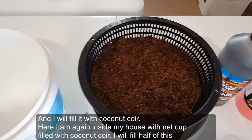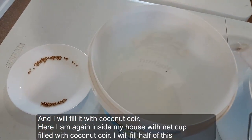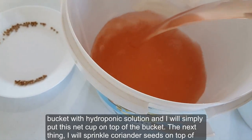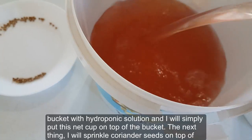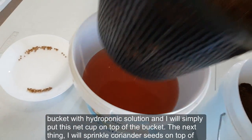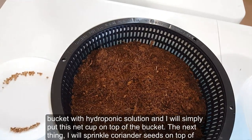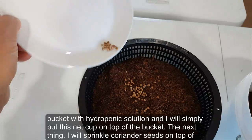Here I am again inside my house with the net cup filled with coconut coir. I will fill half of this bucket with hydroponic solution, and I will simply put this net cup on top of the bucket.